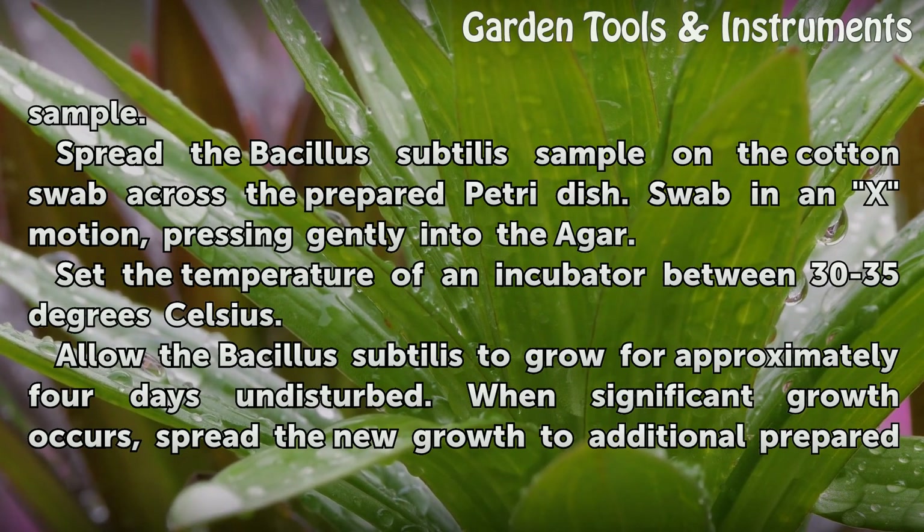Spread the Bacillus subtilis sample on the cotton swab across the prepared petri dish. Swab in an X motion, pressing gently into the agar. Set the temperature of an incubator between 30-35 degrees Celsius.